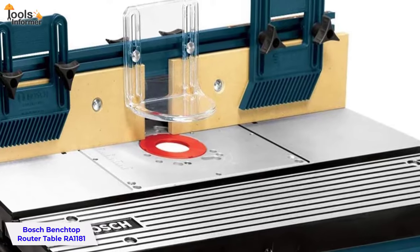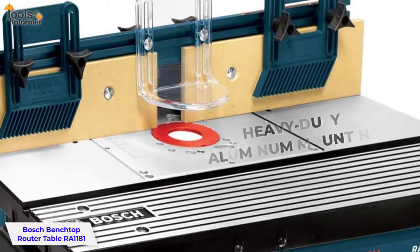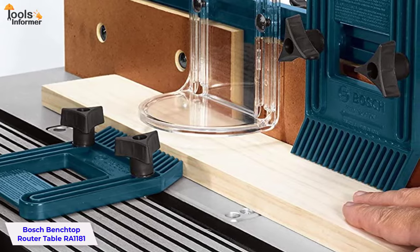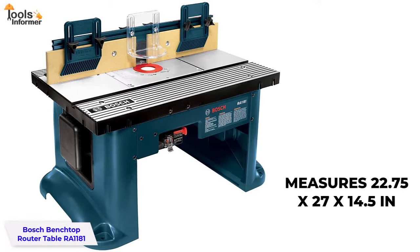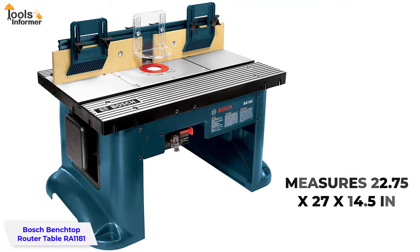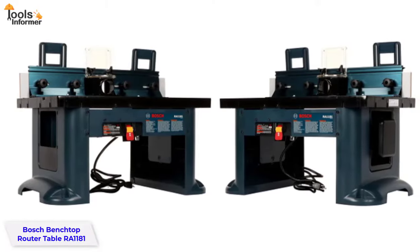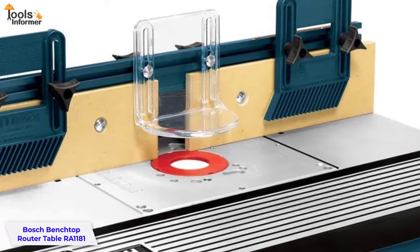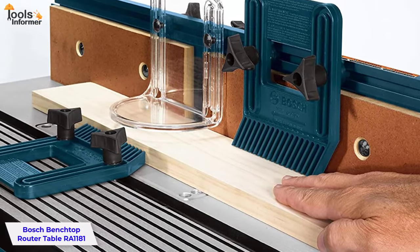The Bosch Benchtop provides a heavy-duty aluminum mounting plate that is compatible with most routers. It's a table with all the bases covered, designed to make your work easier and more efficient. The aluminum top measures 22.75 x 27 x 14.5 inches and can be tilted to five different angles to suit your needs. The RA1181 has a tall fence of micro-adjustable aluminum, which can be used to create unique, highly custom designs.